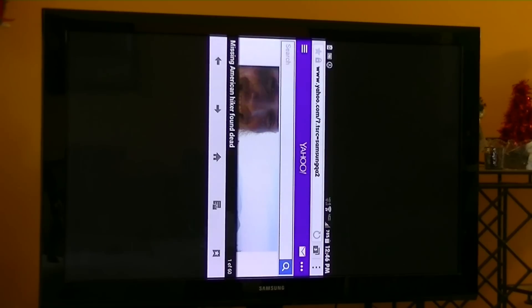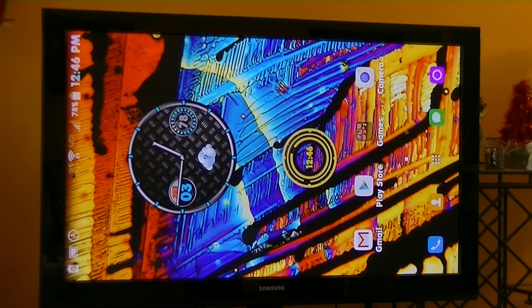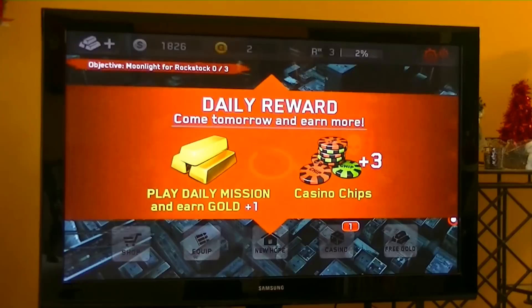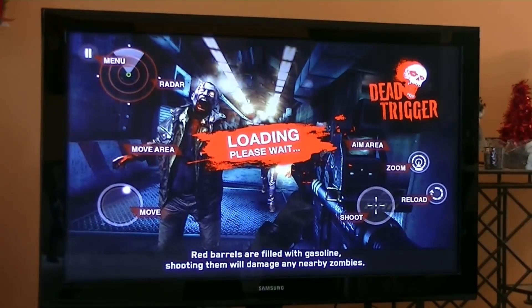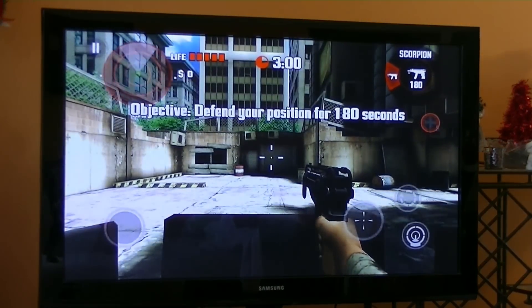And let me go ahead and play some high-graphic games so you guys can see how it looks on the big screen. I'm going to open the game Dead Trigger. But this is a major, major update here with the Chromecast device. And let's go ahead and play this part of the game. How cool is this — you don't have to play games on your phone; now you can play the same Android games on a big screen TV.